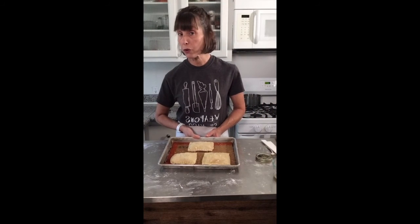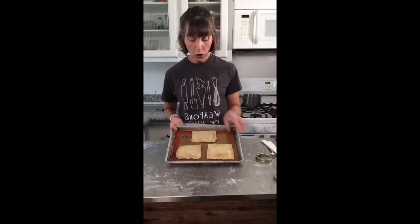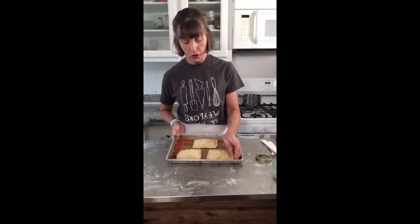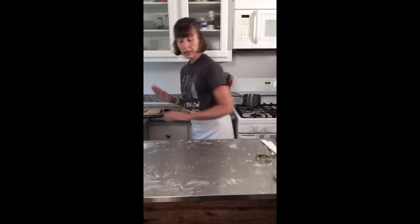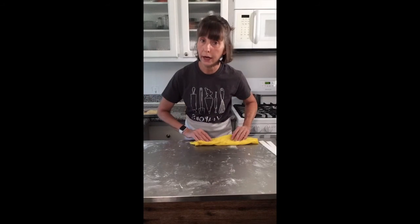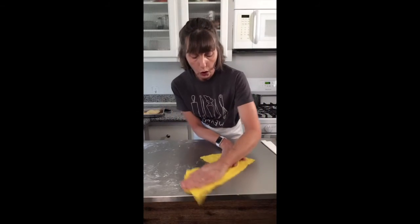These are going to go in a 425-degree oven and in my oven they took 26 minutes. You could get them this far and chill them first, because it's best to bake them when they're cold so that the pastry is extra flaky. I'm going to show you what they look like when they're done, answer a few questions, close out the tutorial, and let you go back to your day.